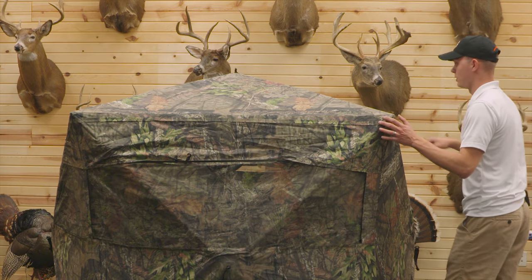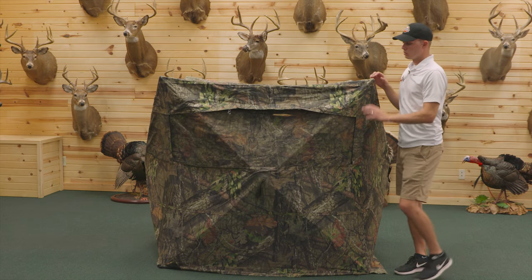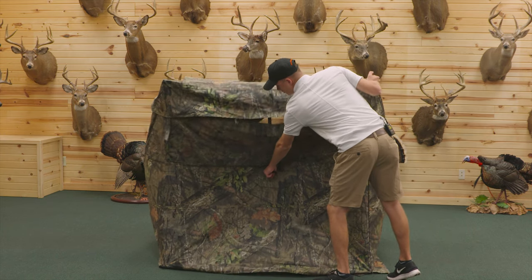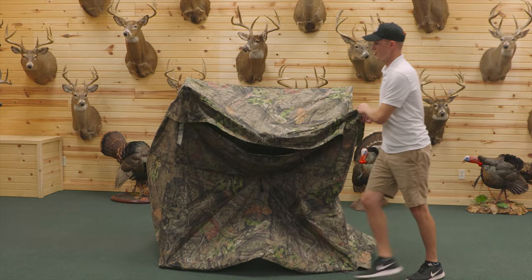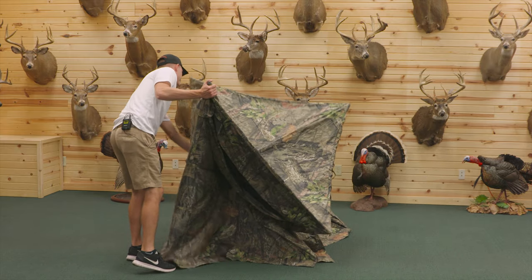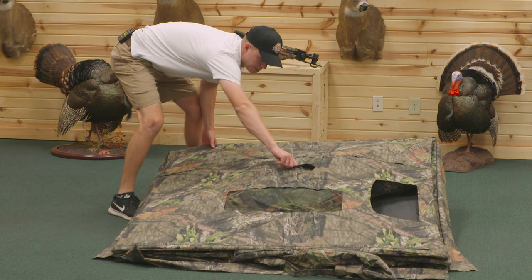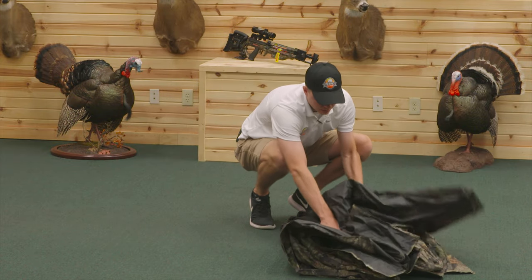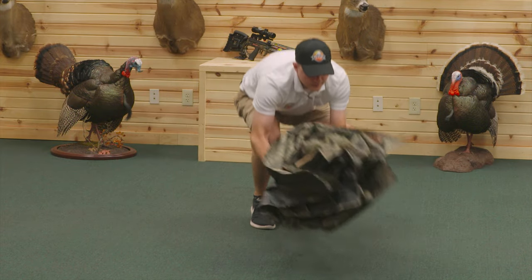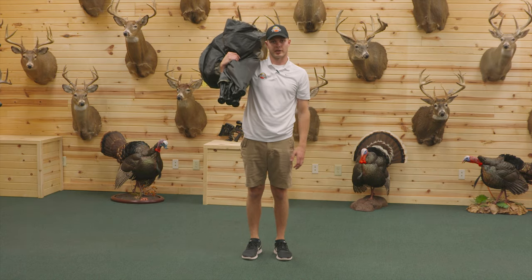First thing I always do is reach up and collapse the roof first. Then you'll want to go around and collapse three of the side hubs. The blind should fall like this, and you pop this last hub together, fold it over, and there you have it. You can either choose to put it back in your bag or carry it out in the woods with you.